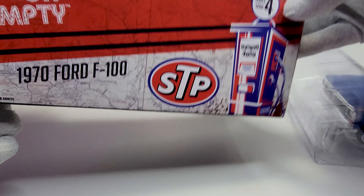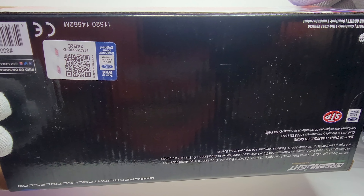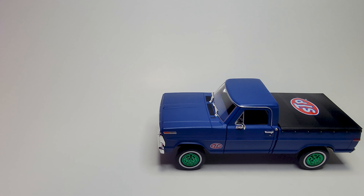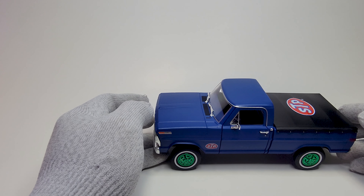The back of the box is like this, and the bottom is like this. I'm going to decide right now if I'm going to take it out of the box and put it on the glass shelves, or just keep it in the box because the box is nice too.